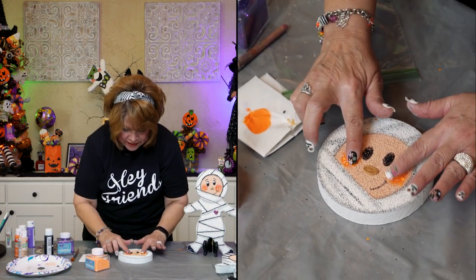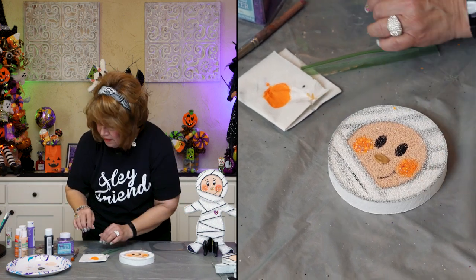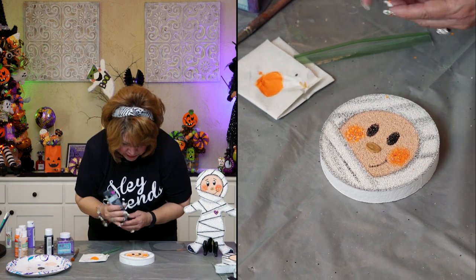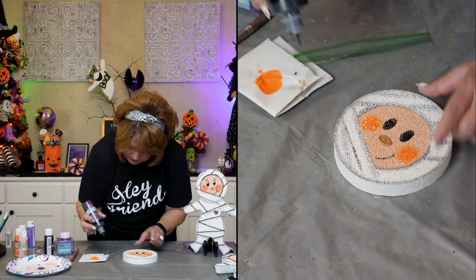I just added the glitter while the cheeks are wet. And what I'm going to do is go ahead and make my lines.